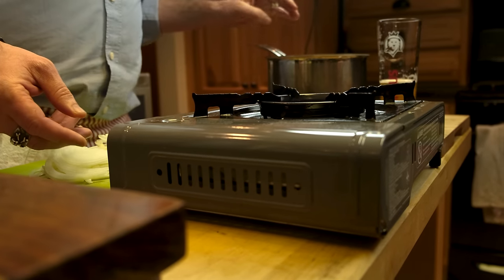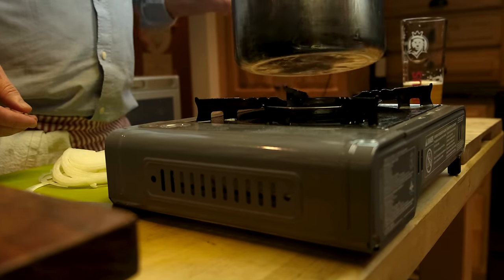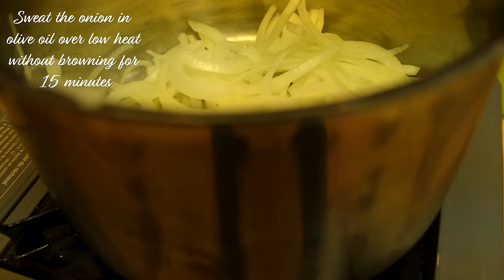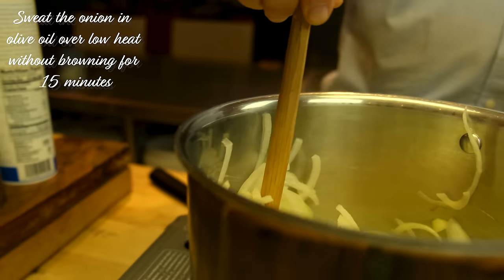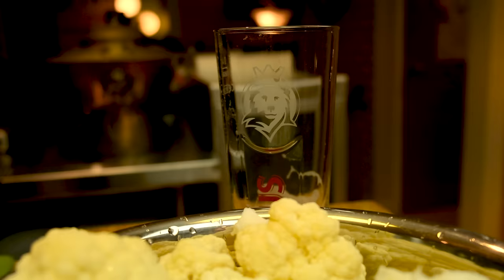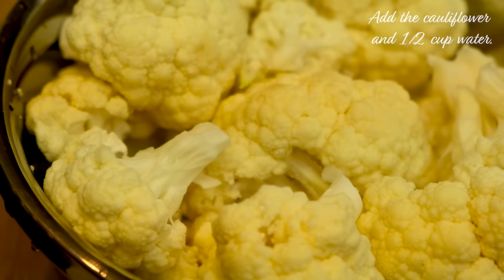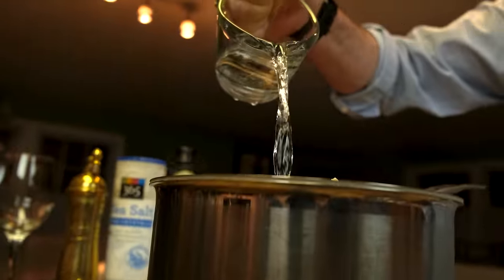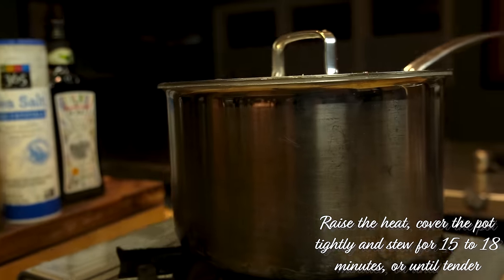It's from Paul Bertolli's book, Cooking by Hand. When I tried it for the first time, I couldn't believe it was so simple. For those of you who don't know how to use cauliflower in a recipe, this is a really simple, delicious place to start.